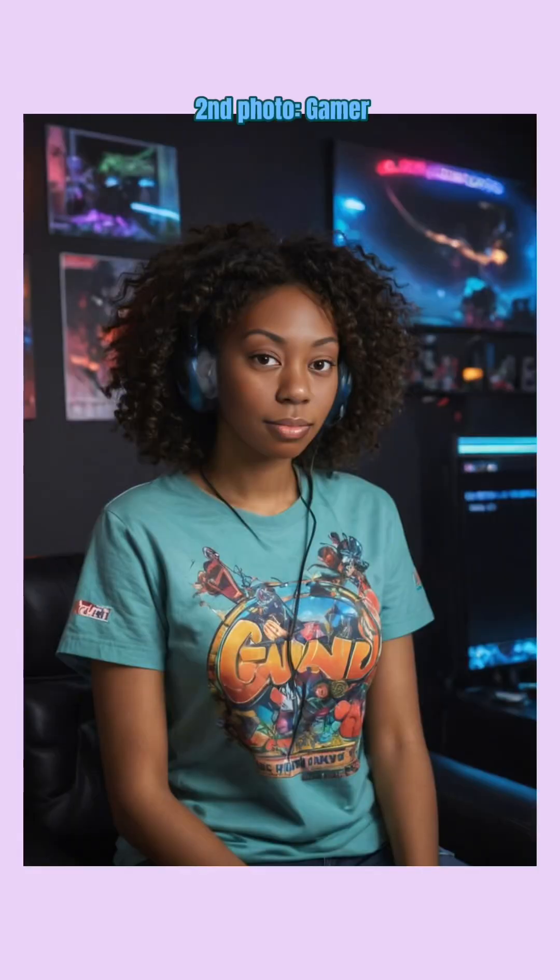The second photo — gamer. I'm scared. That was a little too accurate. This photo looks like I just took it over there. Those literally look like my arms. I'm a little shook.